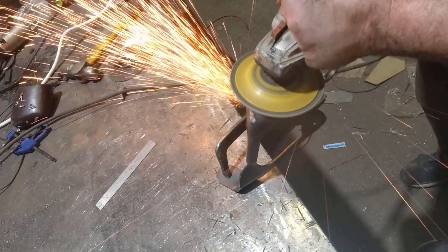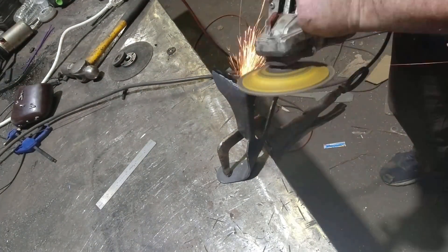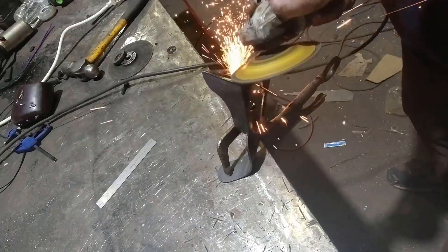Next I clamp the bracket on my table and grind it with a 5 inch zirconium disc. Side note — something I really miss, since I lost my hand, is being able to grind something without having to clamp it down to the table first.